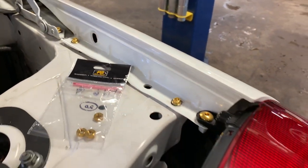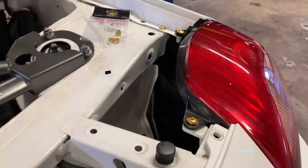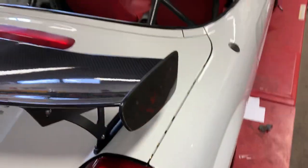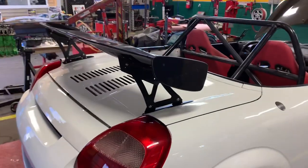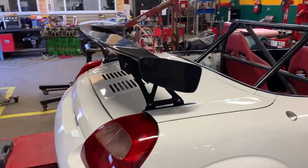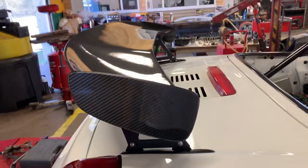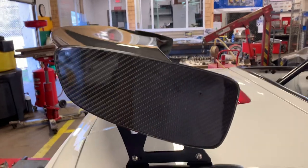In terms of the weight reduction mission here, we're starting to get to a place where the weight reduction is hard fought. I had a question on the Facebook thing whether my end plates for my wing were on wrong - there's no other way to put them on, it's just how they are, which I kind of like the look of.